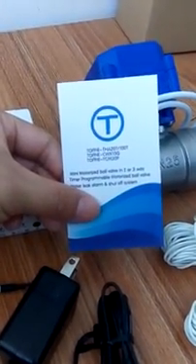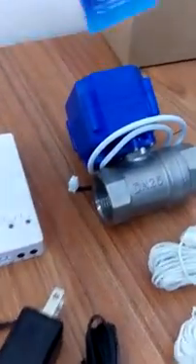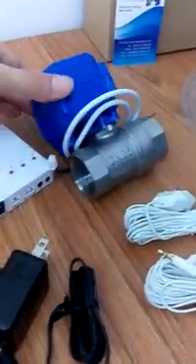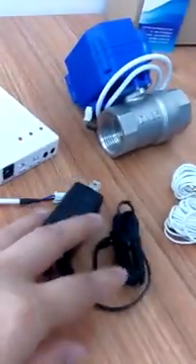Today we'll introduce our water leak alarm system. This system includes motorized power valves, a controller, water sensors, and a power adapter.